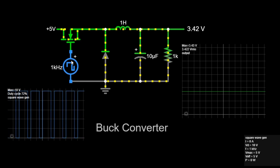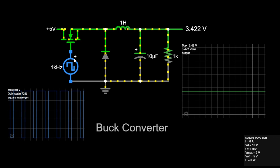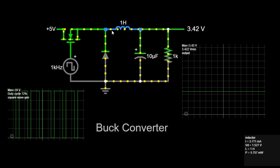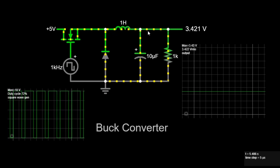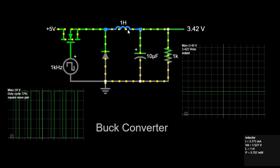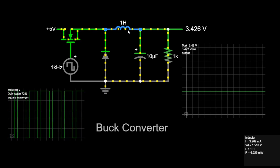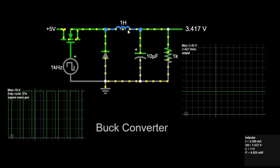Second, switch off, or low state. When the switch is open, or turned off, the inductor resists the sudden drop in current by releasing its stored energy. The energy stored in the inductor maintains the current flow through the load via the diode, even though the switch is off. This continuous current flow helps to maintain a stable output voltage. This phase is called the discharging phase of the inductor.